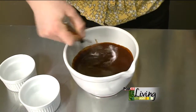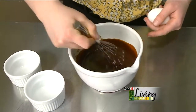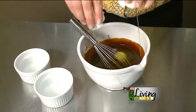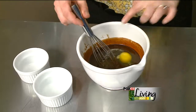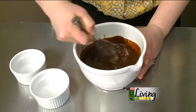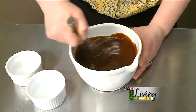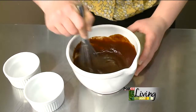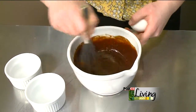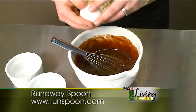Then we have two whole eggs that are going to get added to this. Go ahead and add one. Give it a nice stir — remember, this mixture is hot, and your eggs are probably cold or at room temp from being in the refrigerator. So I want to make sure we mix that in right away before anything sets up. Then add that last egg.